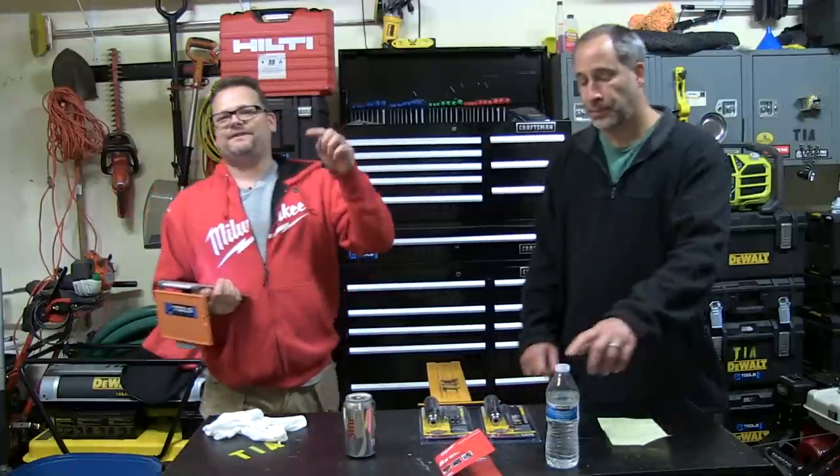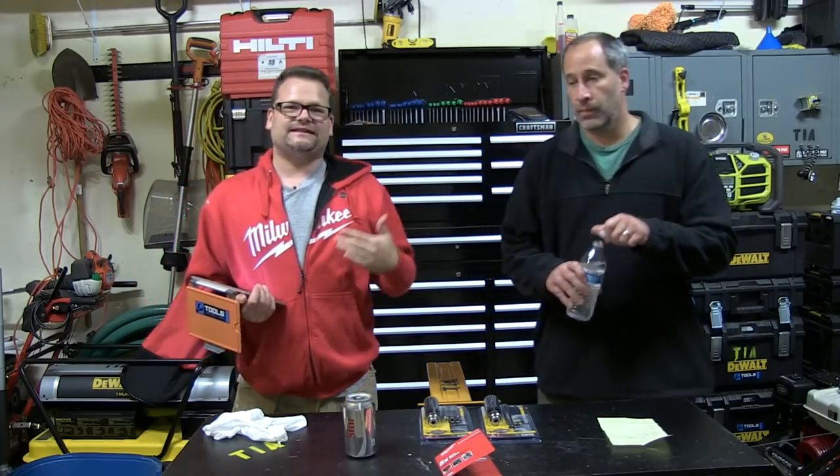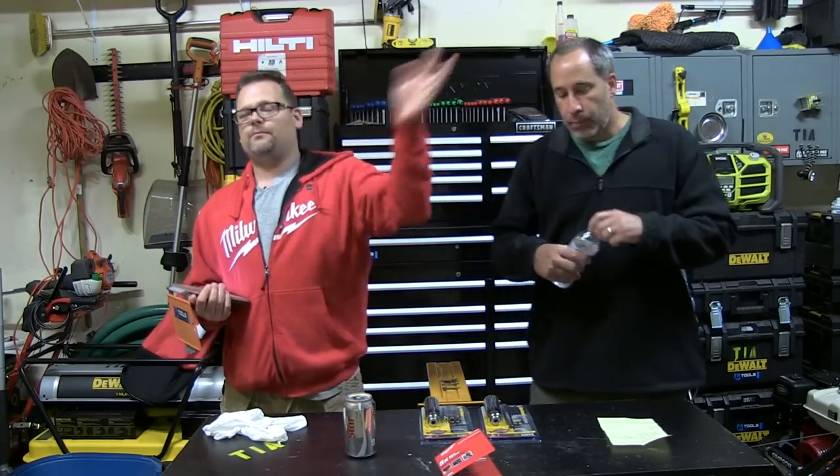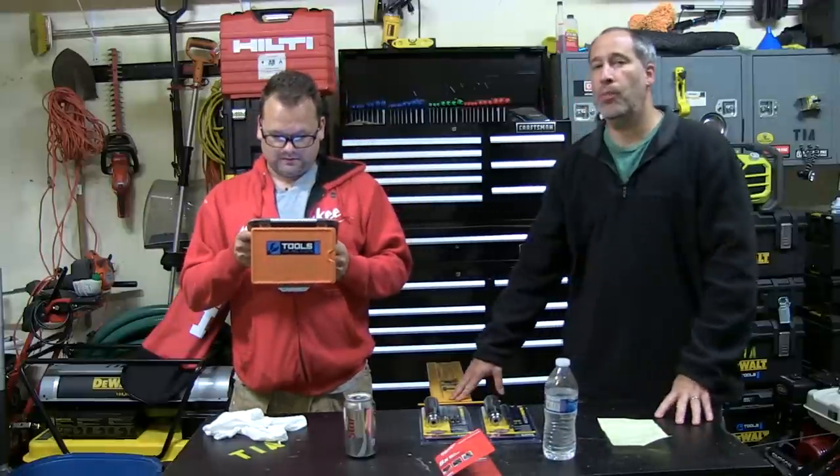Promote your business on TIA — you guys that have your businesses, feel free to post them in the comments. Say, 'Hey, anybody in the Charleston area, need trim work,' whatever. Even better, go to the Power Tool Forum and put it on there — we've actually got a section right on there where you can do that.